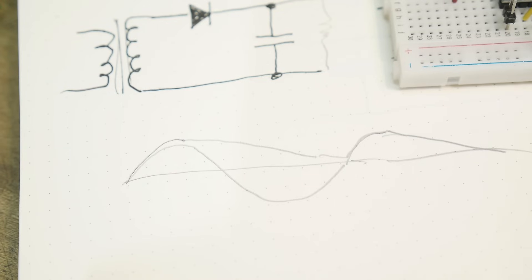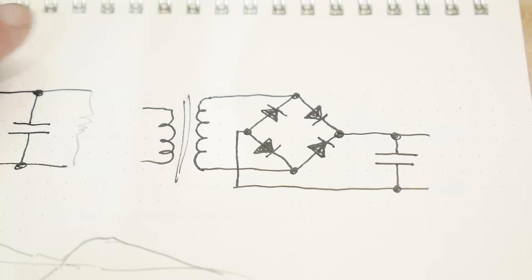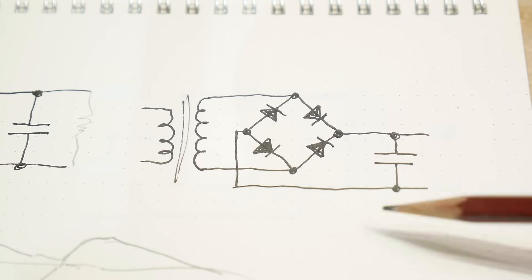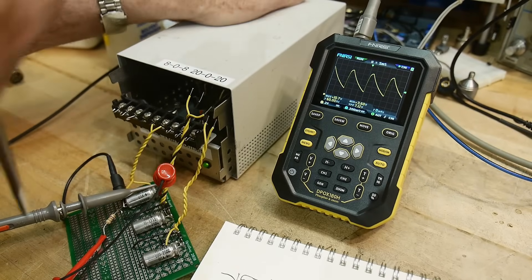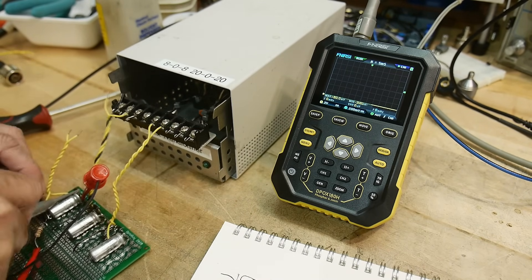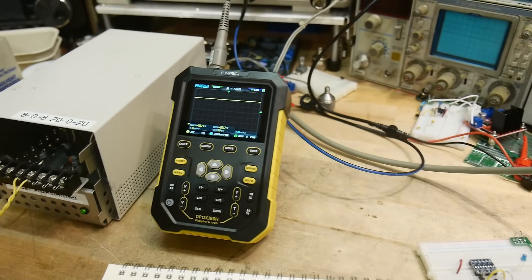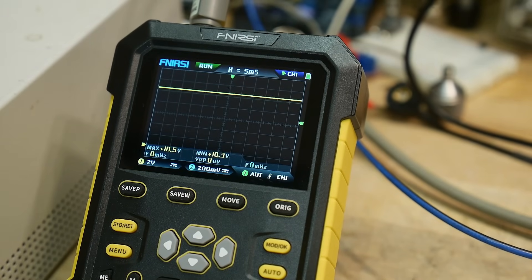Let's look at a different circuit — this one you'll be even more familiar with. This is a bridge diode, hooked up to the same transformer and the same capacitor. I'll move the transformer connection over to this part of the circuit, move my scope probe over, turn it on, and let's see what we get. We've got 10.5 volts, doing exactly the same thing as before.